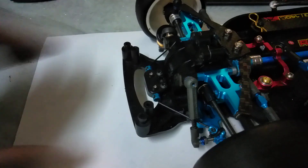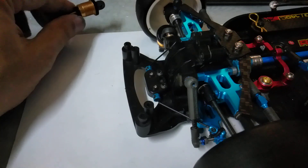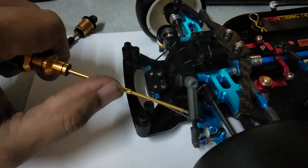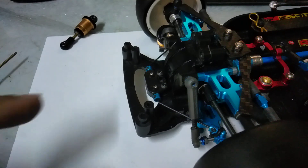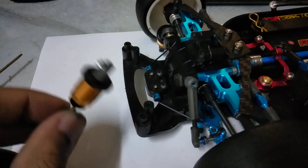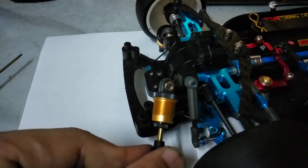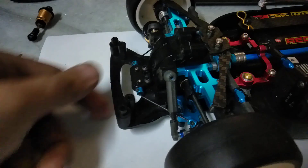We'll see tomorrow — I'll compare lap times with these micro dampers versus the standard dampers. I hope this works because it's light, it's cheap, I can make many of them, and if I need different damping I just snap on, snap off — easy to change. Unlike the standard shocks where you have to open them, change shock oil, and bleed them.